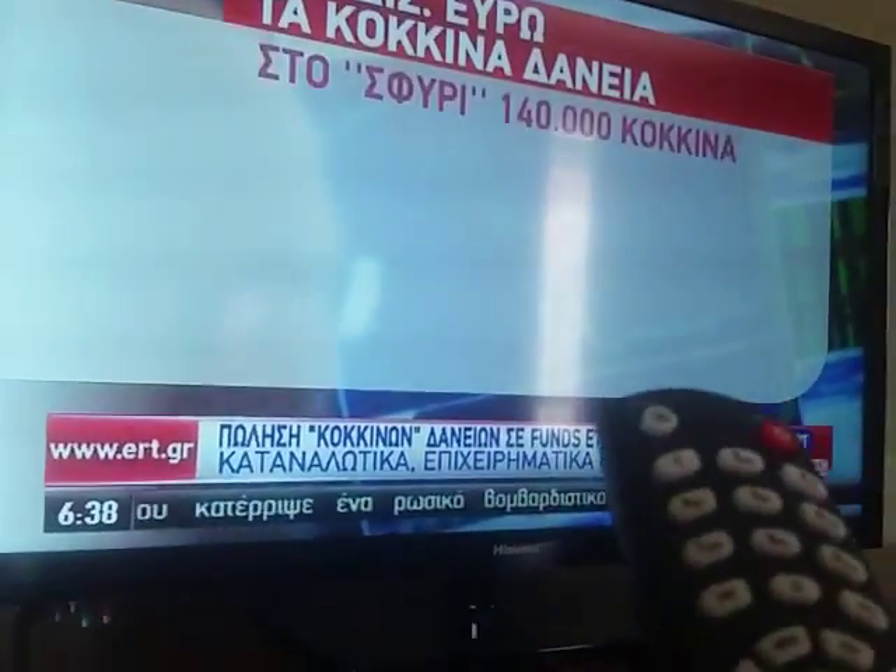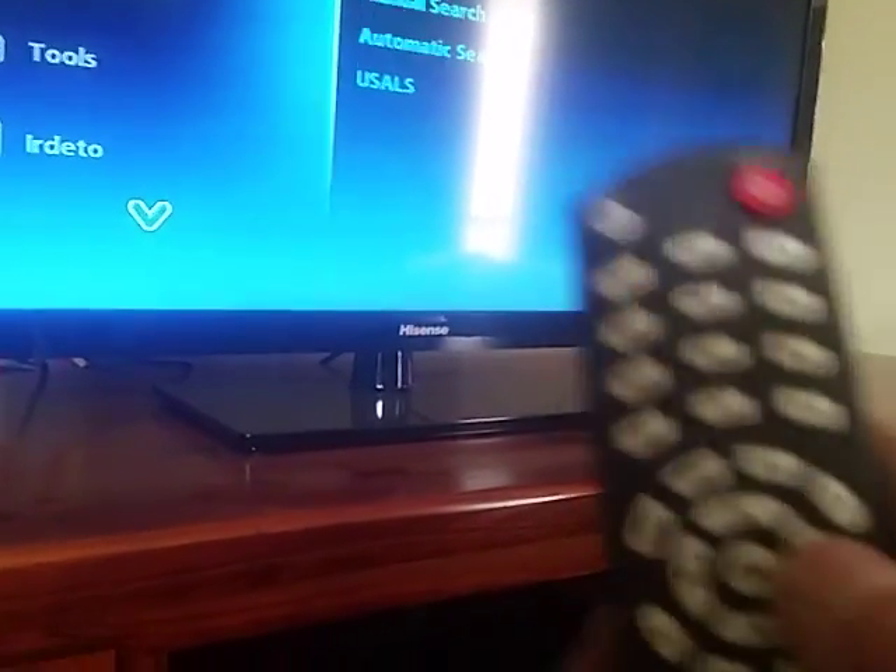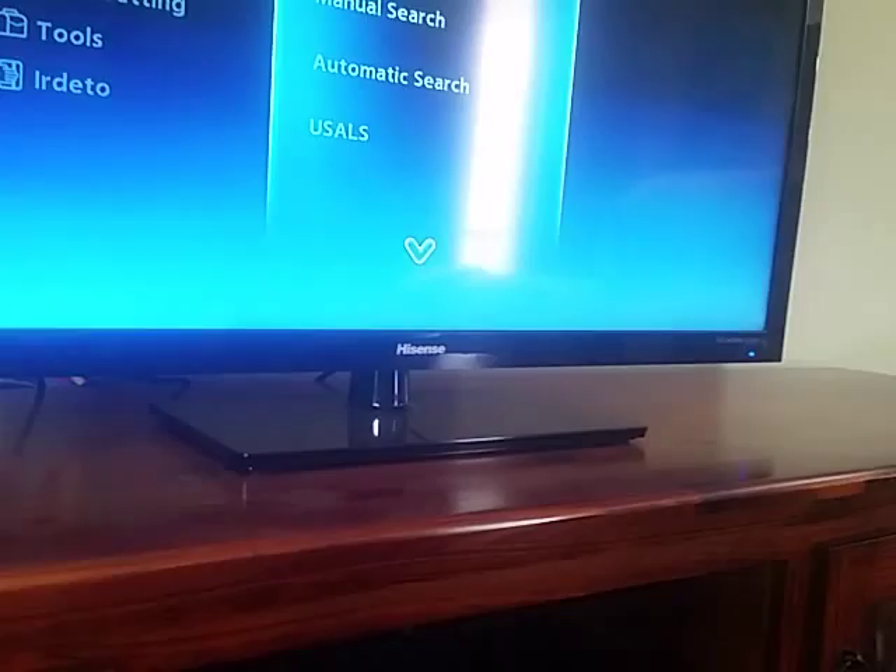This is the TV Plus satellite receiver for the Greek market. We're going to show how to get into antenna settings. Press Menu on the remote — it's on channel search — then press the right arrow button on the remote to go to antenna settings.